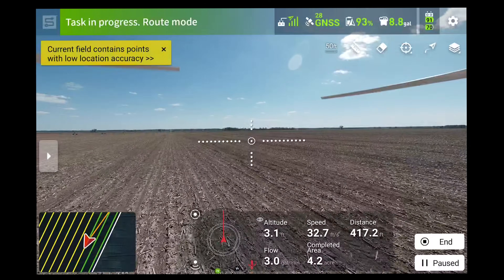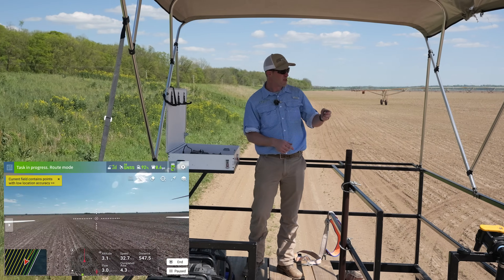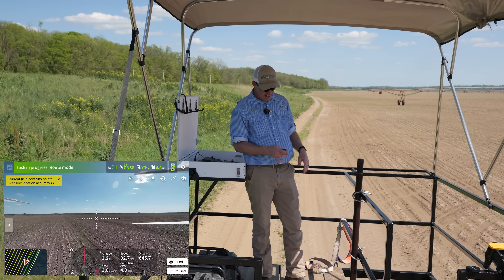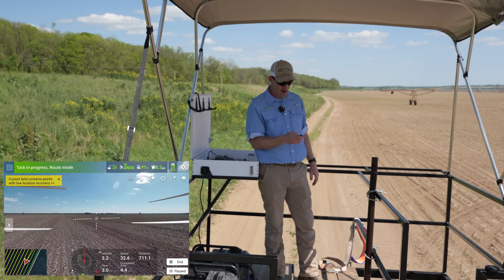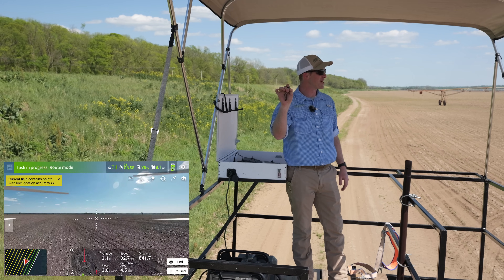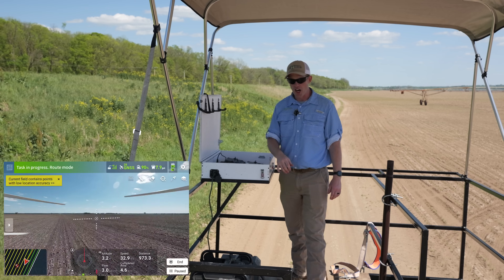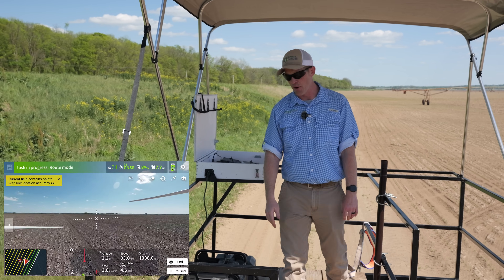I'm going to start the generator up and then we'll talk about swath width. The drone itself is only about 10 feet wide, but we're getting about a 33-foot pattern right now. Remote start on generators is really nice. Generator's on and this battery's going to start charging right away.